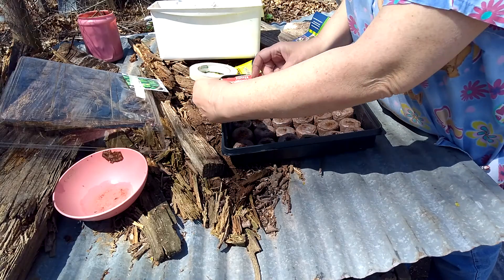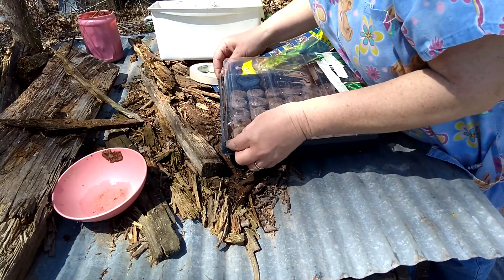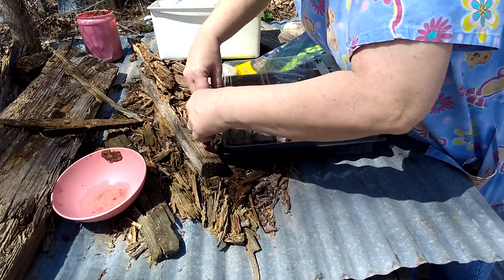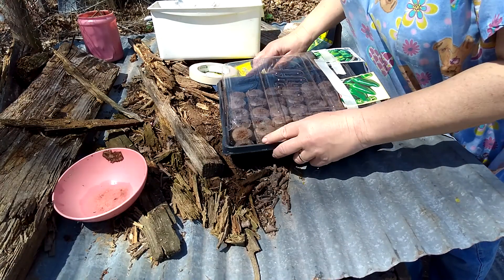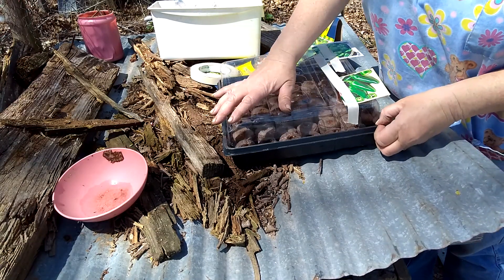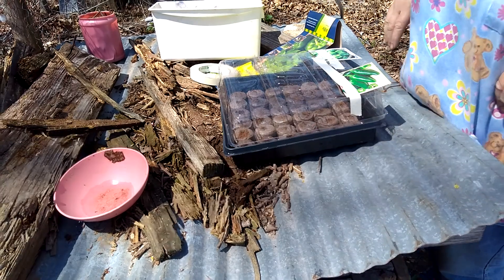And that's all there is to it. Then you put your lid back on there. For some reason this lid isn't working, but I'll figure it out. You put the lid on there — I might have to tape the lid down. That's all there is to it. Bye.